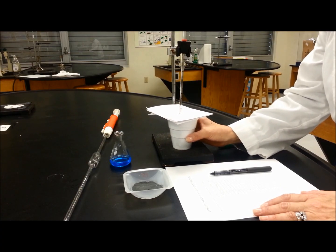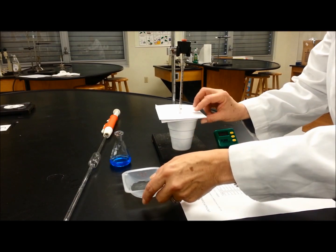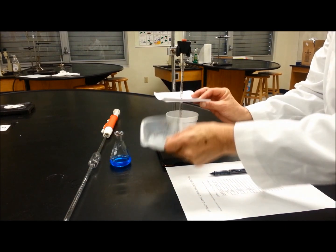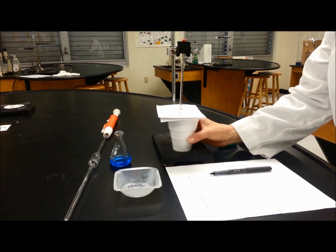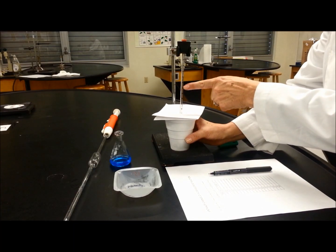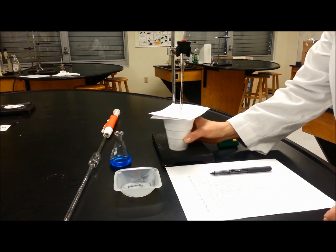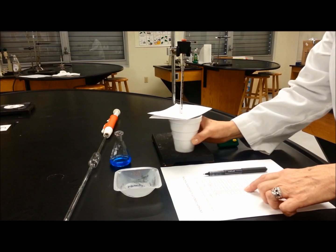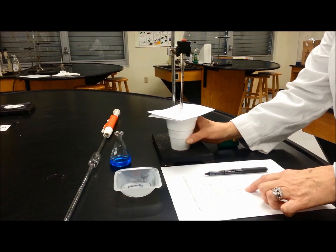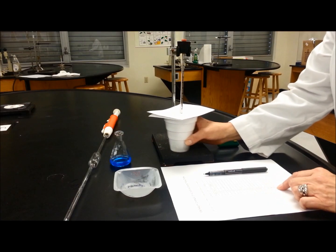When the time gets to exactly 3 minutes, you are going to open the lid, put all the zinc in at the same time, and continue swirling while watching the temperature rise. Then continue measuring every 30 seconds until you get to the 9 minutes.